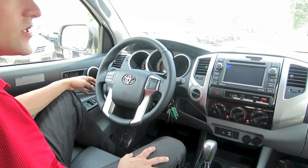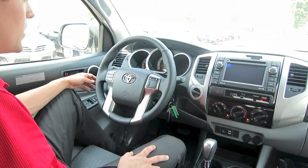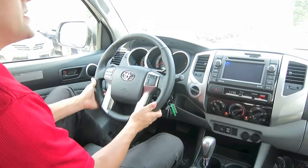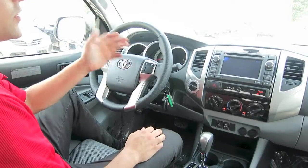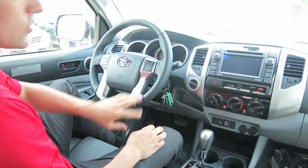If you have any specific questions on those, just give me a call and I'll run through all those features with you. Your steering wheel will be tilt and telescoping. You get all your steering-mounted audio controls, your Bluetooth hands-free, and your voice-activated navigation controls.